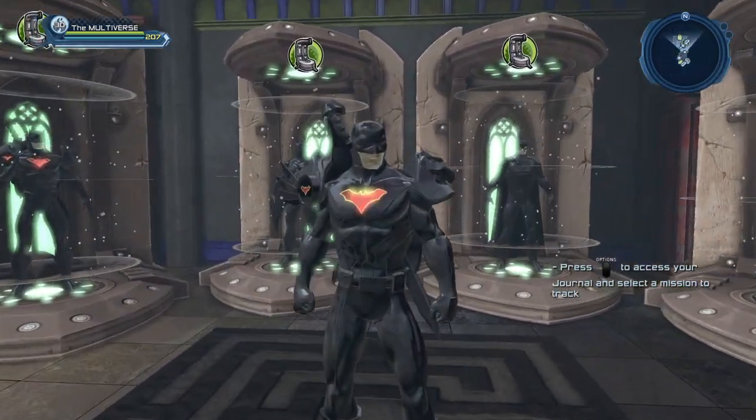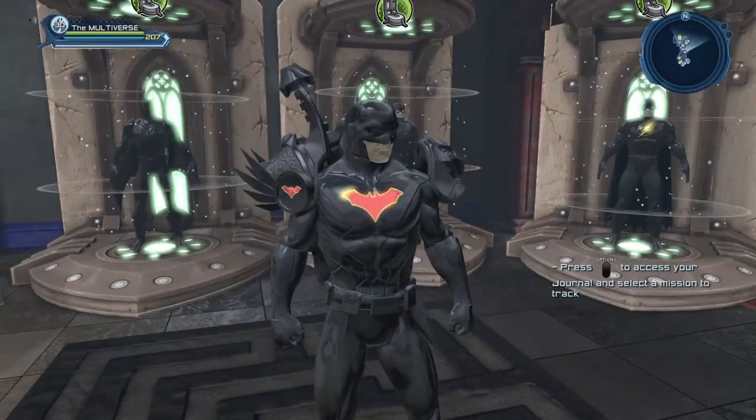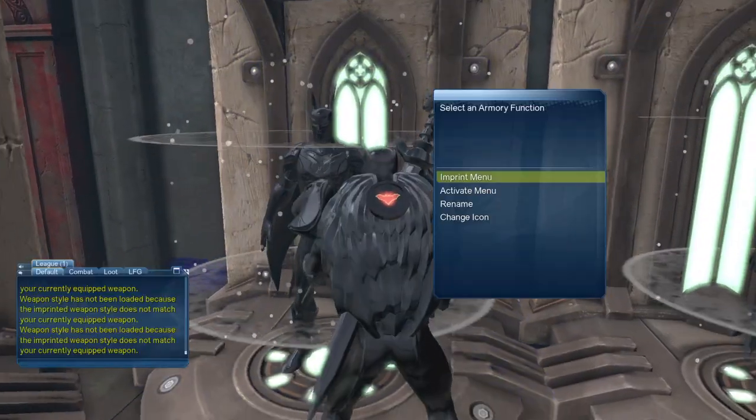As you can see, it works really well with certain pieces of equipment that have a lot of detail in them. Now let's try the latest Batman Beyond gear.